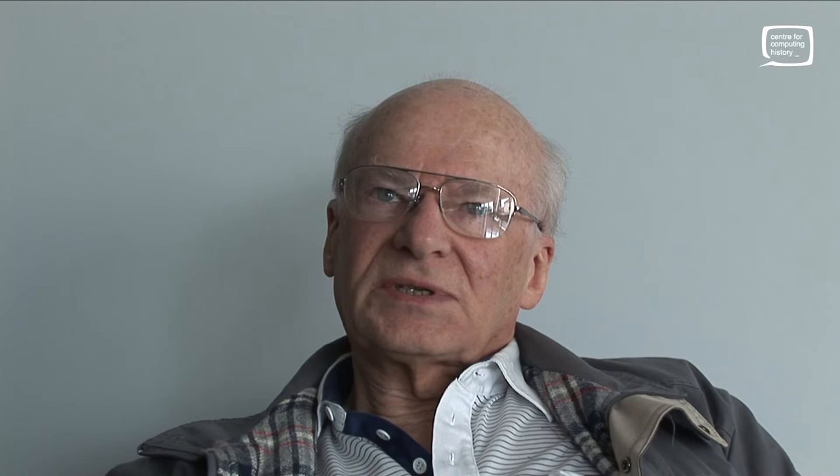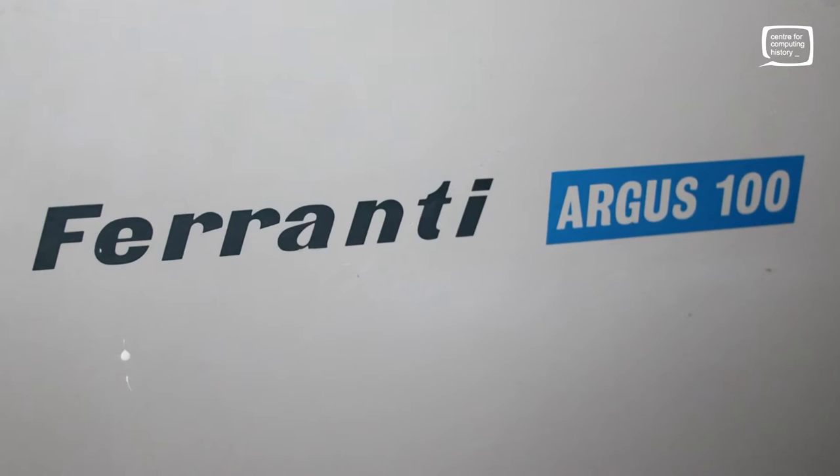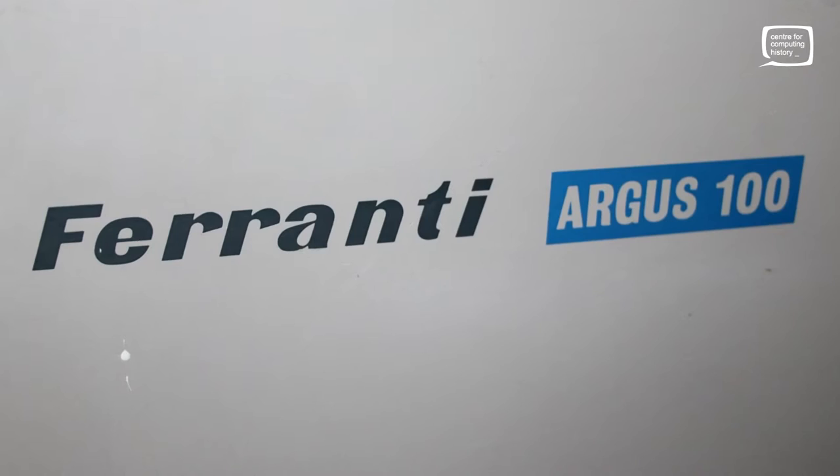The Argus 100 is a machine which, when I joined Ferranti in 1963, was just going into production. The first two machines were on the factory floor. It was based on the earlier Argus, later renamed the Argus 200 machine, which was designed for a Bloodhound military launch computer. But that basically defined the architecture. It was a new machine made by Ferranti for process control — that was the target marketplace.